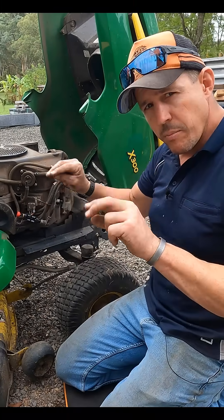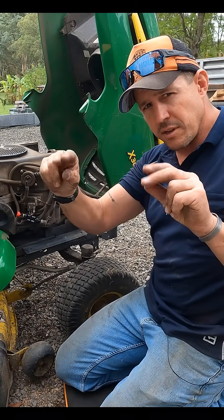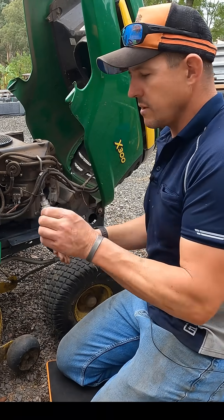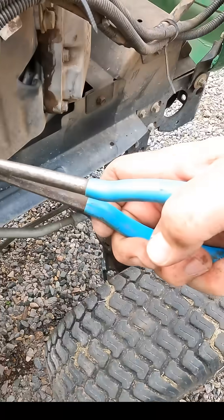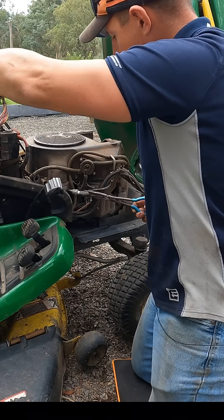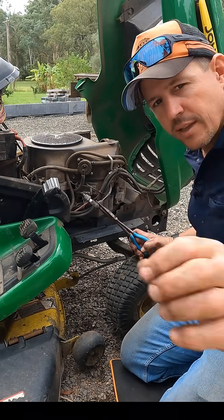Does it have spark? Either side is timed with the cylinders. We're going to check that spark plug. It's fine - look, it's got fuel on it. But this will give you a nasty zap, so just have it like that. There's no spark there.